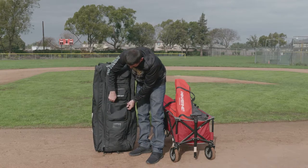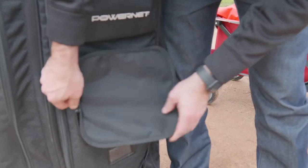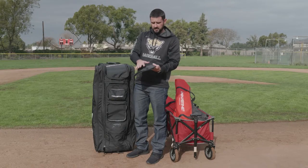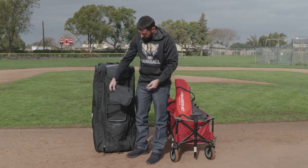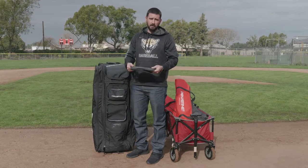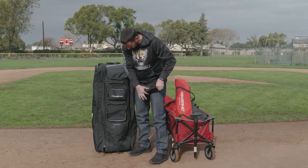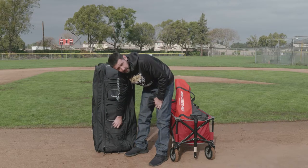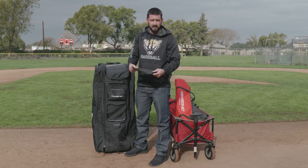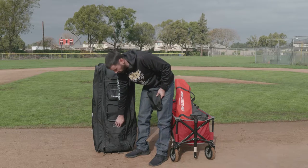Right here we have a detachable panel. You can customize the front — it can come off as well. So if you want to put your team logo, or somebody's number, that way you can identify whose bag it is. We also have a name tag plate right here — another way to identify whose bag it is, by putting a name or number on that panel.